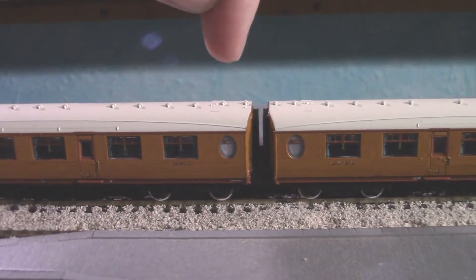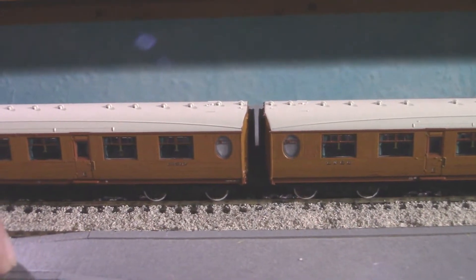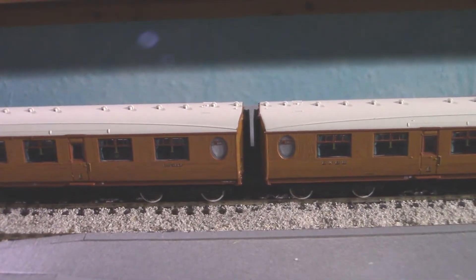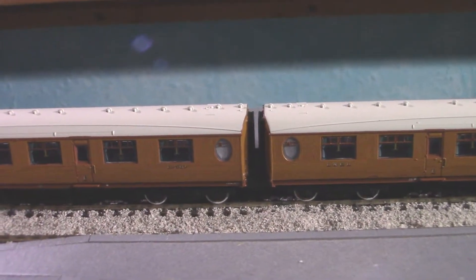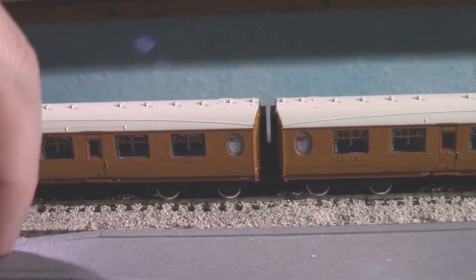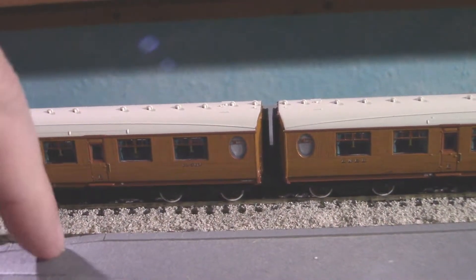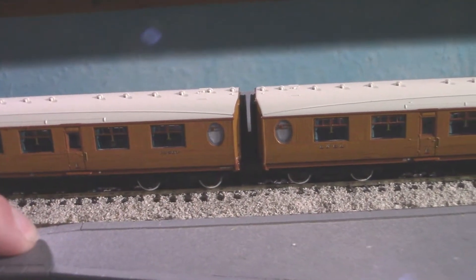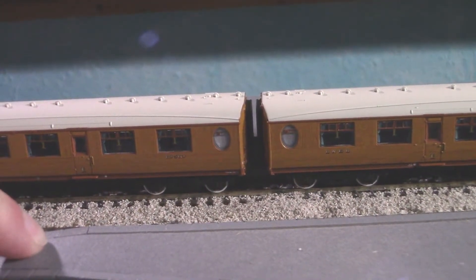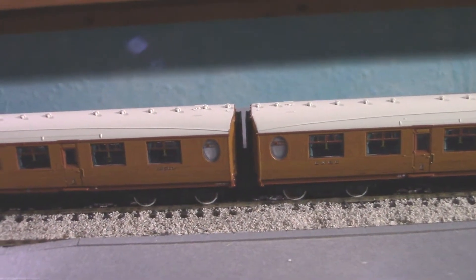If these were extendable corridor connections it would be very nice to see. I do know you can get third-party blocks to put in between so it looks like it's coupled together, but it's a bit of a downside — still, it looks absolutely gorgeous.